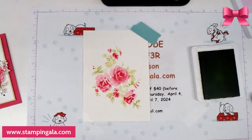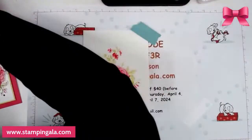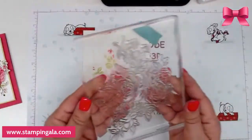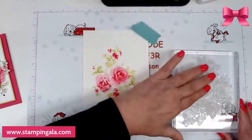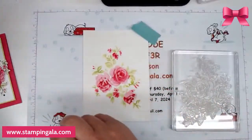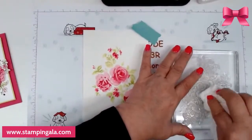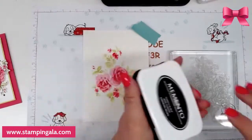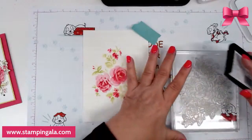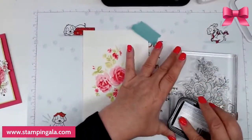Doesn't that look pretty so far? The last step is this outline stamp — you could actually stamp this and color it in yourself, but I guarantee once you do this technique you'll love it. I want to make sure it's all dry. Now we're going to take Memento ink and ink this up — make sure you get it inked really well because you're only going to get one shot at this.